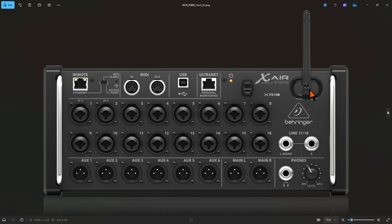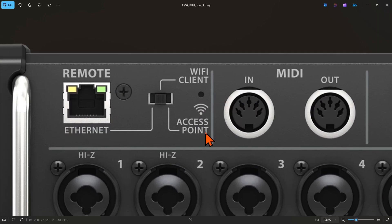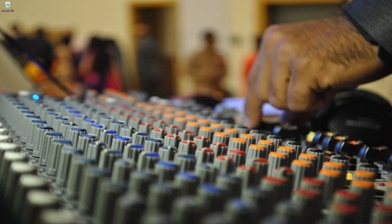I will open the XR18 here. You will see a switch on the front of the X Air series mixer — if you have the X18, the same switch will be on the back. You have to turn on your mixer and slide this switch all the way to the right side so it will select the access point option. Now the mixer is up and running and ready for connectivity.